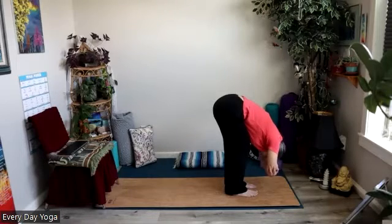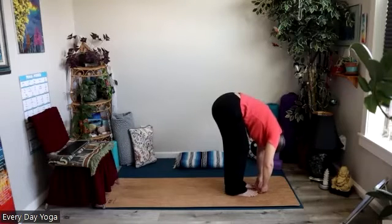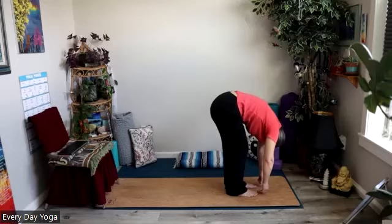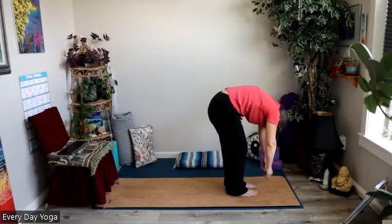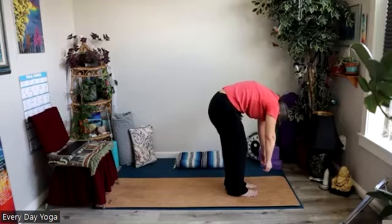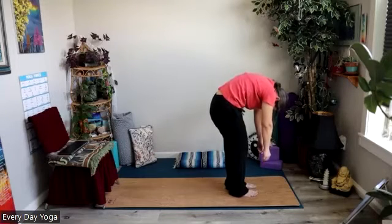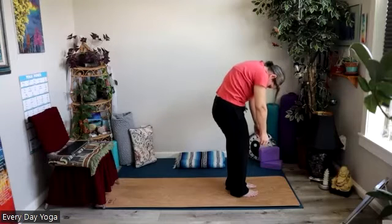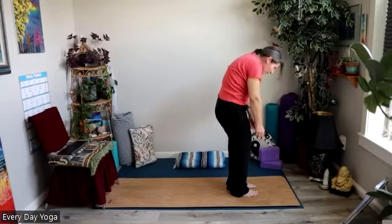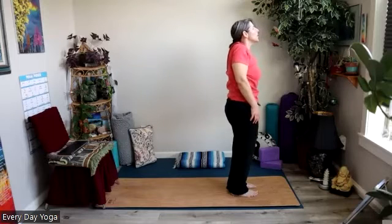And then very gently we'll release the hands and slowly, one vertebra at a time, rise back up to your mountain pose, and say hello to each and every vertebra along the way. Let your head be heavy the whole entire way, unfurling from the ground like a brand new flower in springtime.